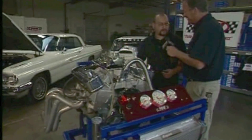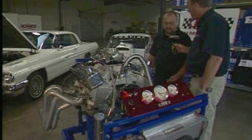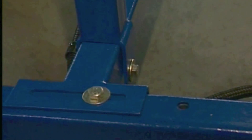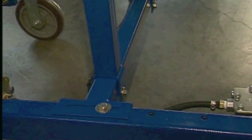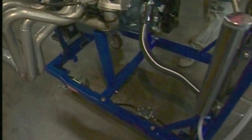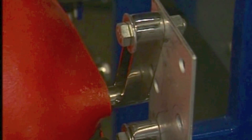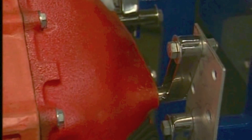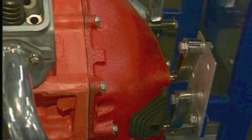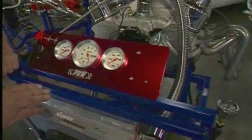Andy is working on a Pontiac 400 right now, which basically shows the versatility of this engine stand. It's fully adjustable — you can adjust here to many engine lengths to cover V6 applications, V8 applications, and also inline sixes. It'll cover Chevrolets, Fords, Mopars, and will adjust to any bell housing, with or even without the bell housing on.